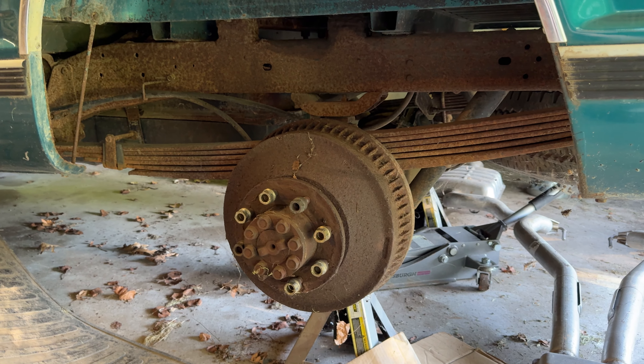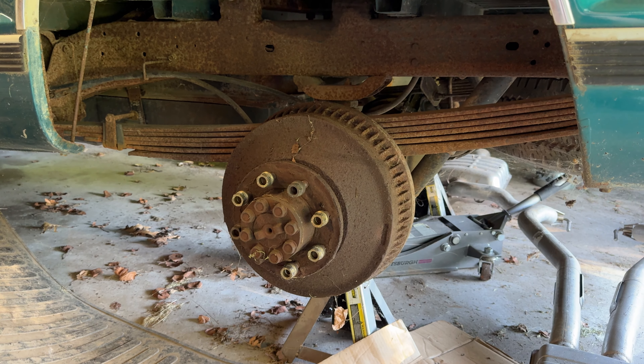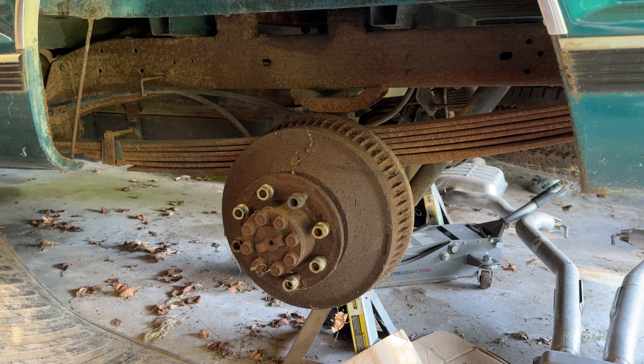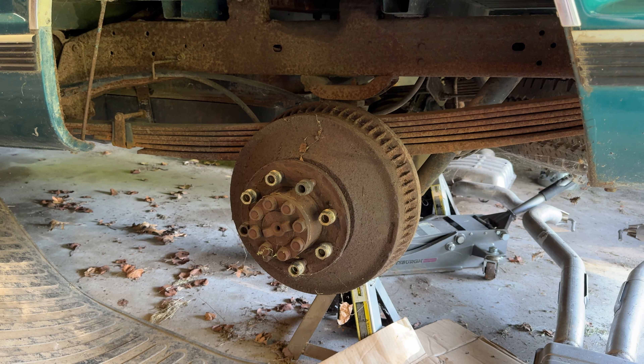I'm going to leave things where they're at and turn my attention to working on other areas of the truck that I want to finish before I tackle the brake project. So thank you for watching, I appreciate it.